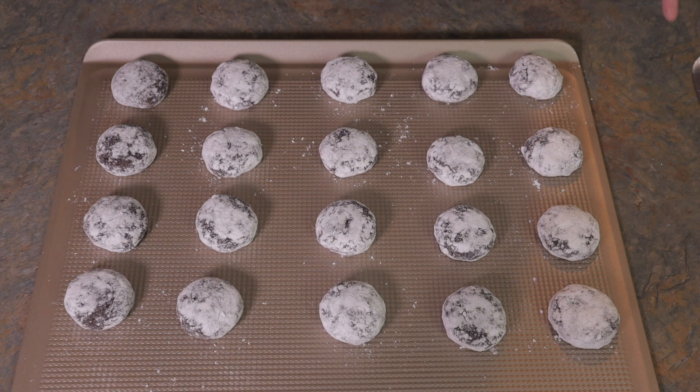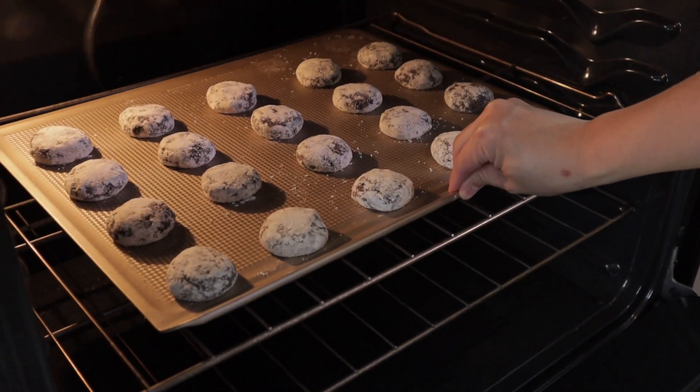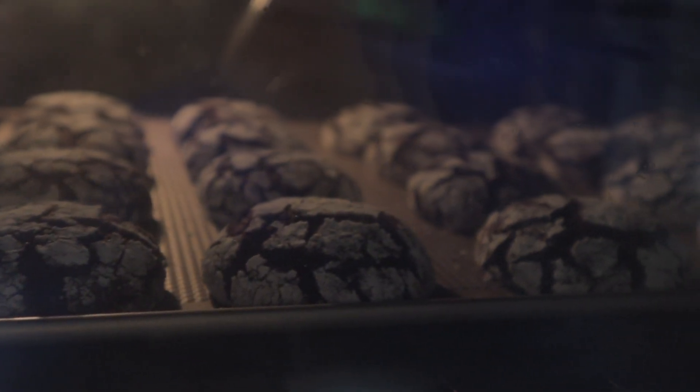Our next step is to put them in the oven. Remember to preheat your oven to 350 degrees Fahrenheit, and then bake for 15 to 20 minutes. And our crinkles are ready!